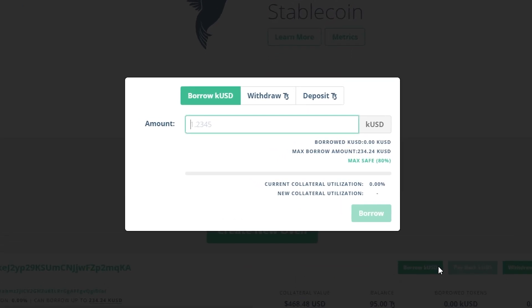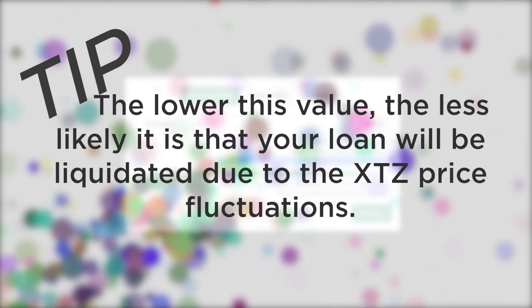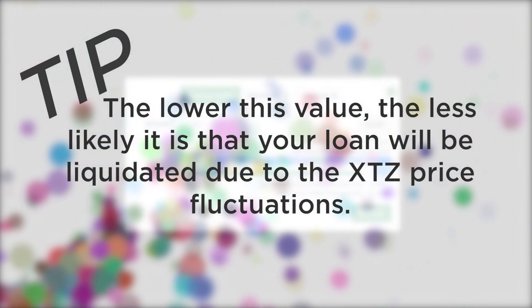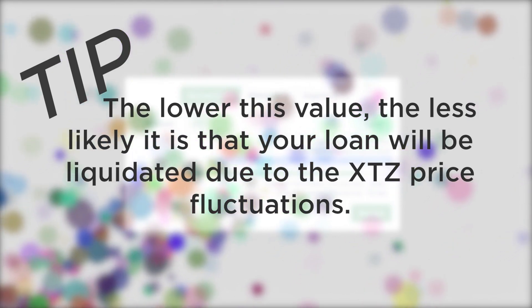Here, we can see the current borrowed QUSD and the max available amount. I can set any value within these limits. There is a warning that this amount is not recommended. When setting the amount to borrow, watch the current QUSD collateralization value. Remember, the lower this value, the less likely it is that your loan will be liquidated due to an XTZ price drop. Liquidation can occur if this value exceeds 100%. If your current collateral utilization value is going close to 100, you should precisely monitor the XTZ price.